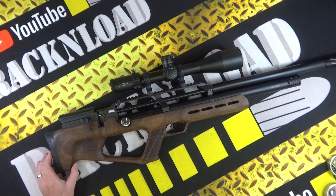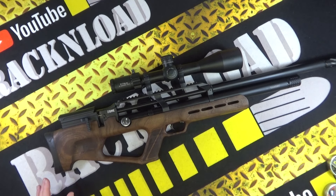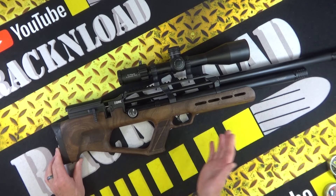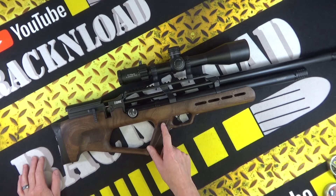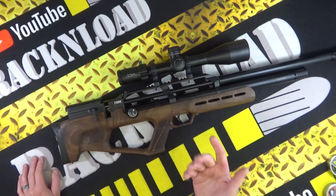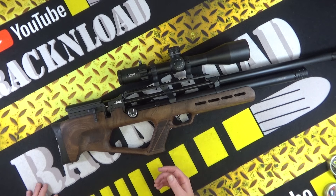I've done a few Reximex videos on the channel over the years and didn't really know what to expect. I often say thin wood on stocks always makes me cringe a little bit — if that breaks, your stock is done. And I know I'm a lefty and this is right-handed, so I was having to take my face off the stock to cock it. I could have shot it right-handed, but I shot it left-handed.